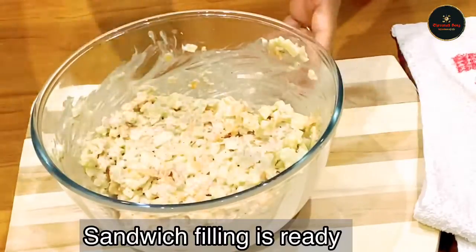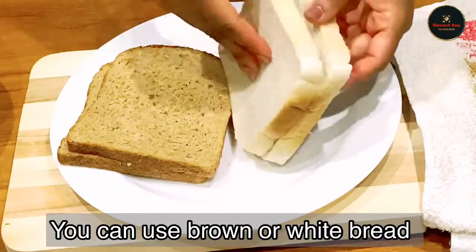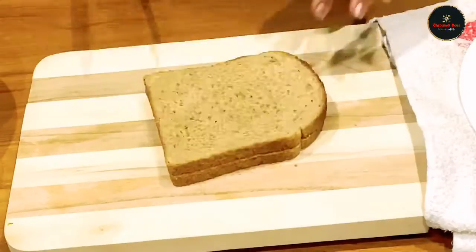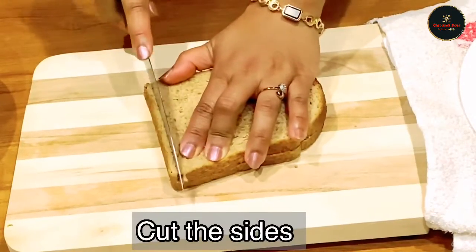My sandwich shall be ready. You can buy white bread or brown bread and cut the filling.